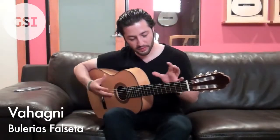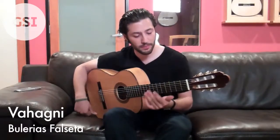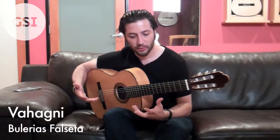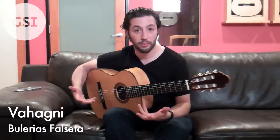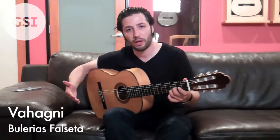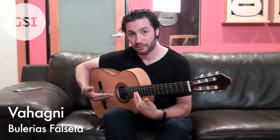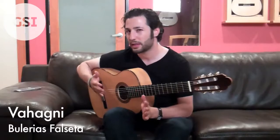An interesting part about this little falsetta is that it's tuned down to D on the 6th string, and it's really coming from a Bulerias, from a Flamenco Palo, which has a 12-beat cycle to it. A lot of times, like in this falsetta, in the beginning, you're kind of just feeling it in 6s.